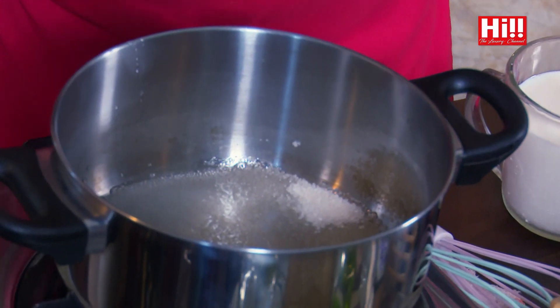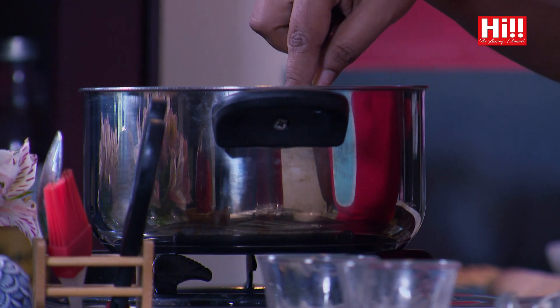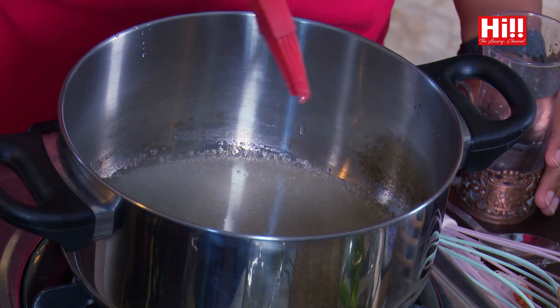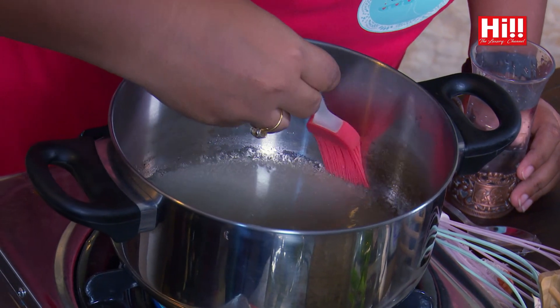My sugar is nicely mixed in with the water. Just going to make sure every little bit of the sugar is in fact wet. Once the sugar starts dissolving, we don't want to stir it at all. I have got a small silicone brush here and I am going to dip it in a little bit of water and just brush the edges of the pot where there are a few granules of sugar standing out.